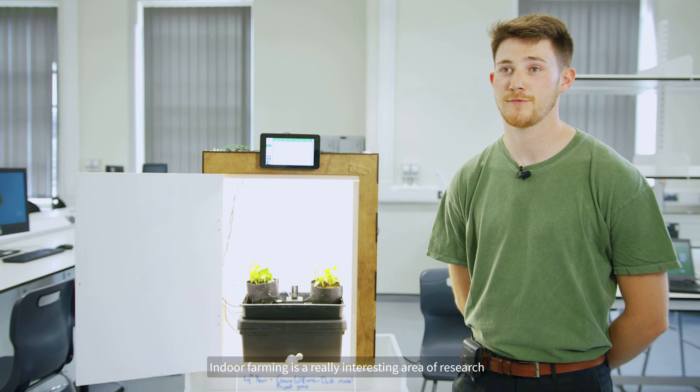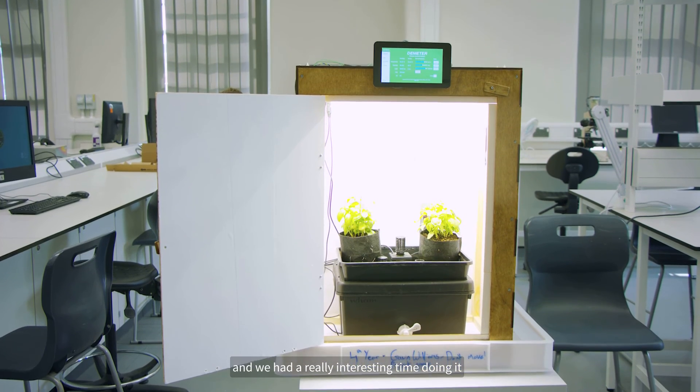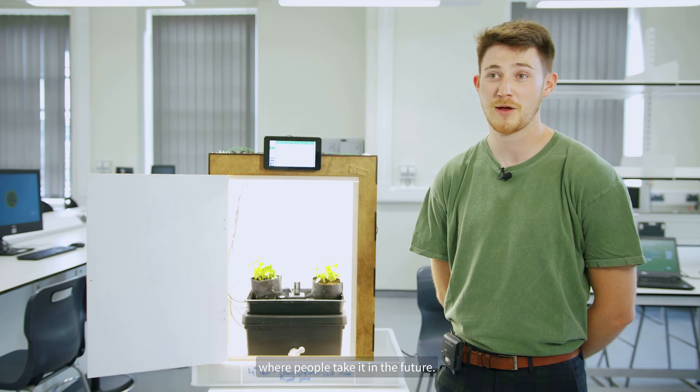Indoor farming is a really interesting area of research, and electrical and electronic engineering enabled us to build this. We had a really interesting time doing it and I'm excited to see where people take it in the future.